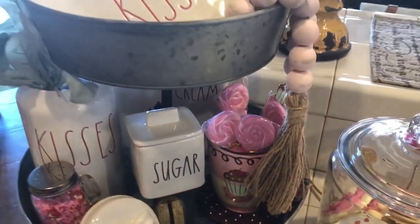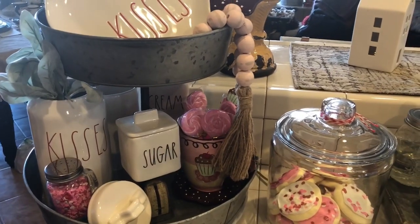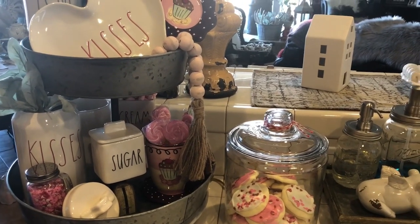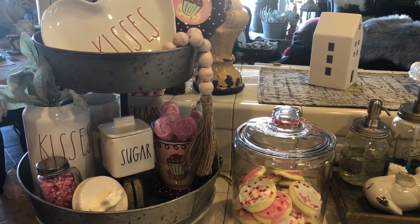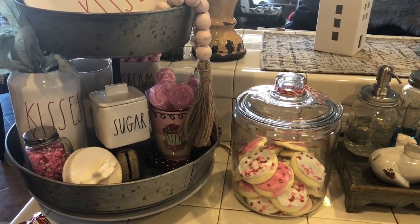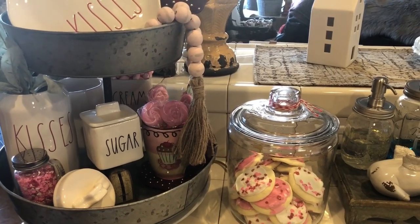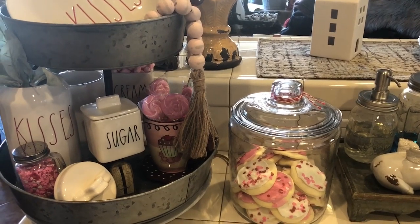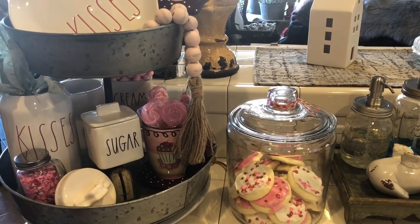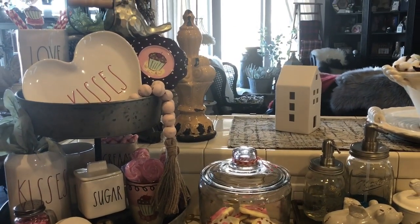That's what my two-tiered tray looks like. I'm not super thrilled with it — I don't like how deep the tiers are because it makes it really hard to display things and have them be seen. I found one at Hobby Lobby I'd like to get when it's 50% off next week. I think I'd like to move this deeper tray to a bathroom with rolled hand towels, washcloths, soaps, and maybe a little floral arrangement, or use it out in my studio where I could utilize it much better. This will hopefully be the last time I use it here in the kitchen.